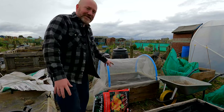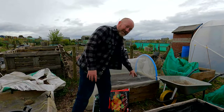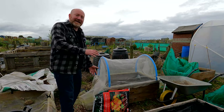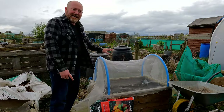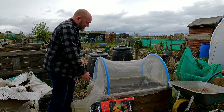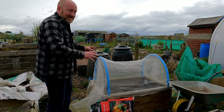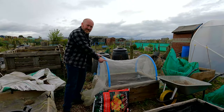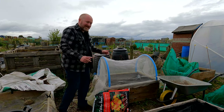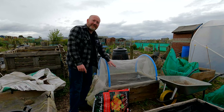Let me take you through exactly what we've got here. At the bottom, these are pallet collars — two of them, so it's double height. On top of that, I've created a sort of hoop house lid. All it is, is four bits of wood to make a rectangle the same size as the pallet collars below, with two bits of water pipe that go on top. And the most important bit is the Enviromesh on top.